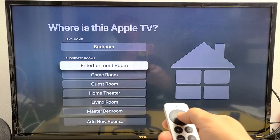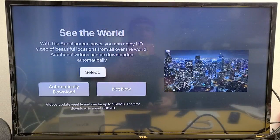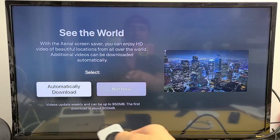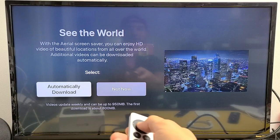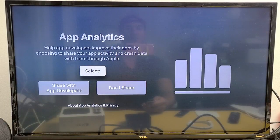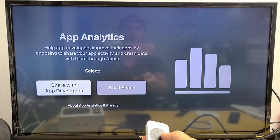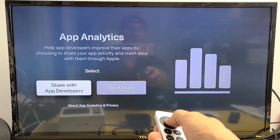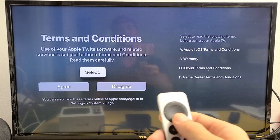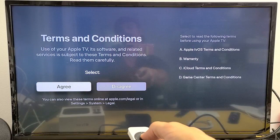It asks where this Apple TV is located — mine is in my bedroom, so I'll click OK. For the screensaver option called See the World, you can download it or not. I'm definitely going to automatically download it because these screensavers are absolutely awesome to look at. For App Analytics, you can choose to share with developers or not — I'll go ahead and share, it doesn't really matter. Finally, review the Terms and Conditions; you will have to agree to proceed, so I'll go ahead and agree.